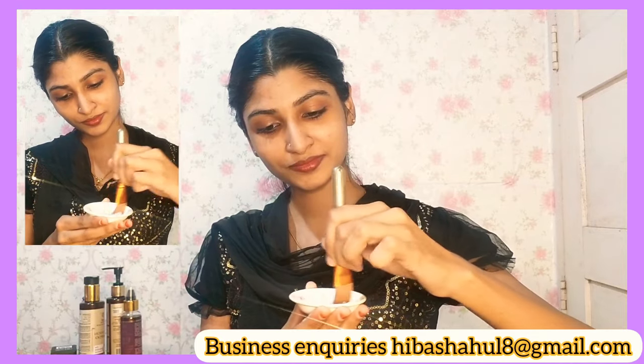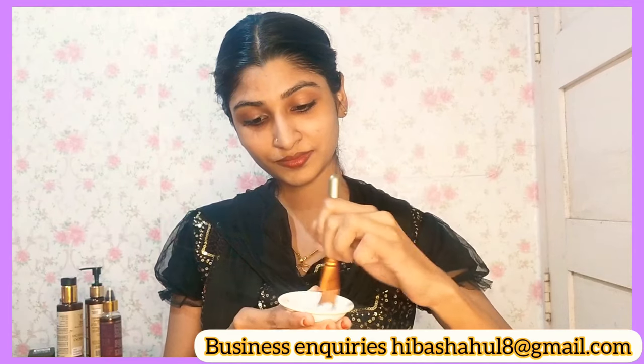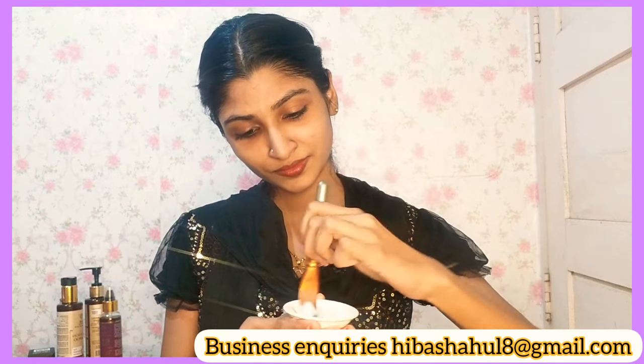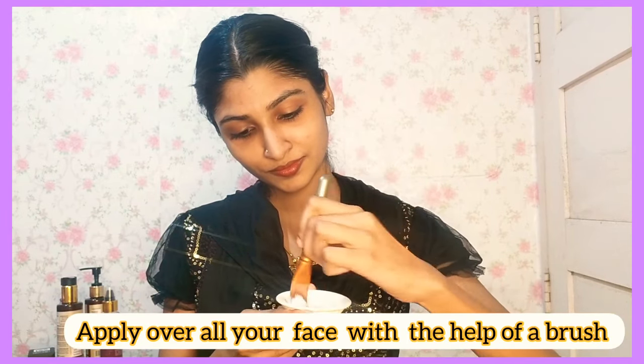I will mix it together. I will mix it with an elastic base. We will apply it to the skin and mix it with a brush.